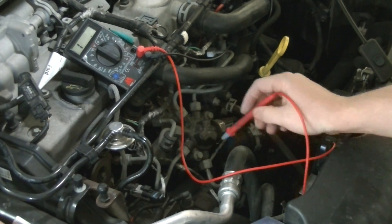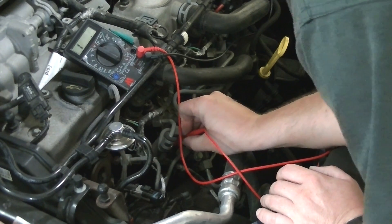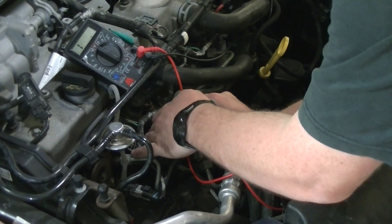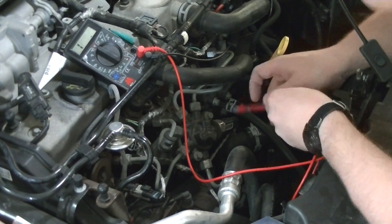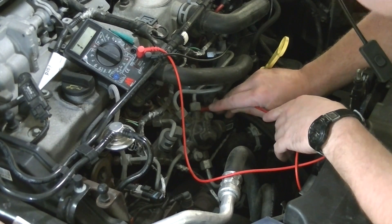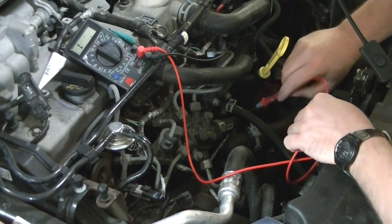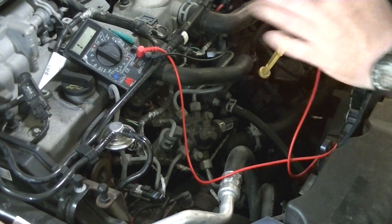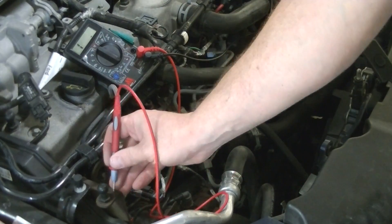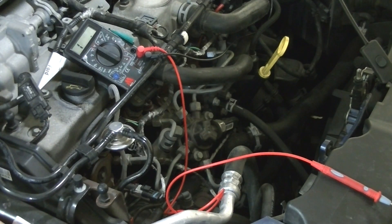Touch on power to the first one — open circuit. Go on to the next one — open circuit. Next one — open circuit. We'll presume the last one's open circuit too because I can't get to it. So that's enough evidence I need to pull them out and swap them. I'll pull some out, test them on the bench, and take it from there.